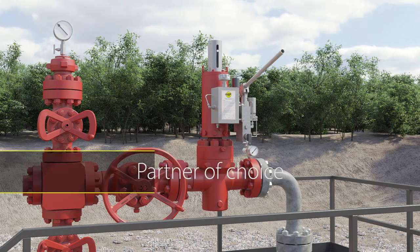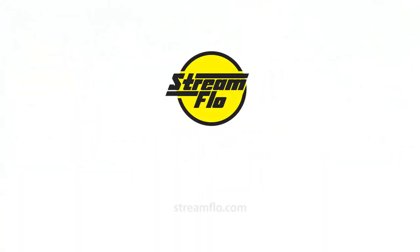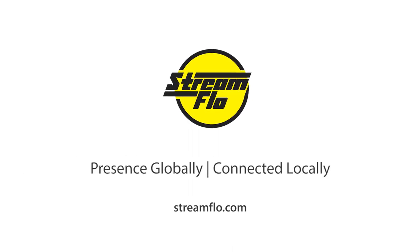Streamflow is a partner of choice in energy exploration and production around the world. We deliver solutions, innovations, and quality products that drive our customers' in-field performance and the safety of their operations.